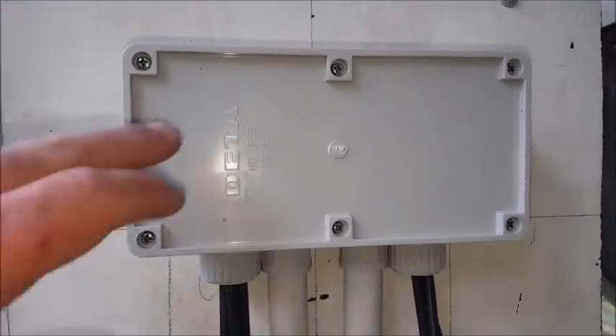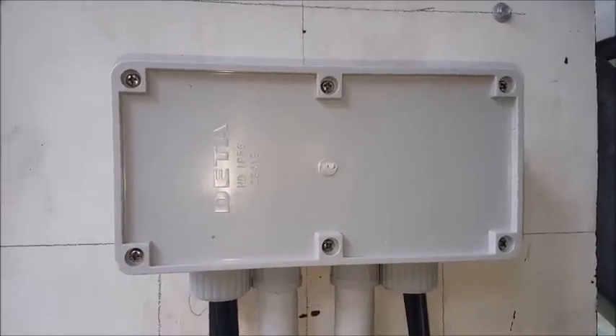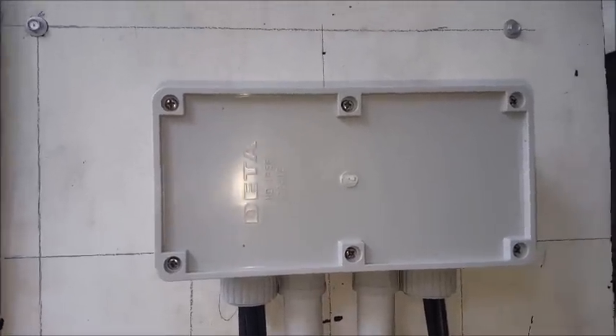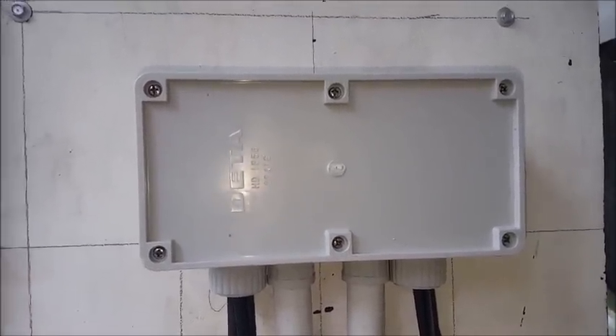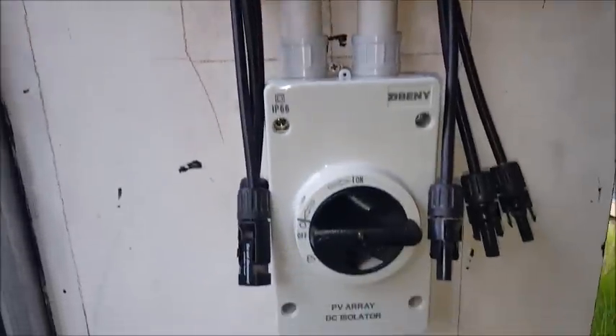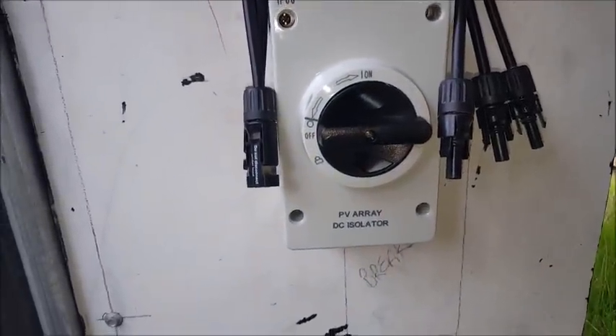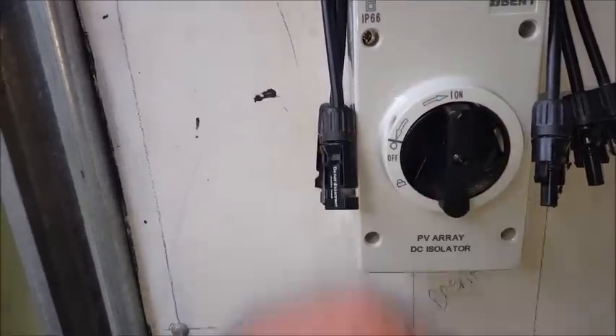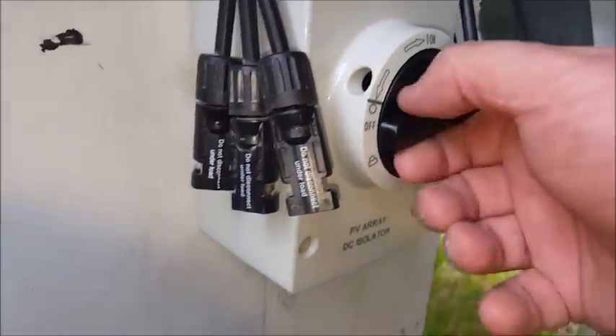For the Australians, that enclosure was $20 at Bunnings. The bus bars were $11 each at Jaycar and I just cut them down to size, and the isolator switch was about $60. It's also got safety lockouts.